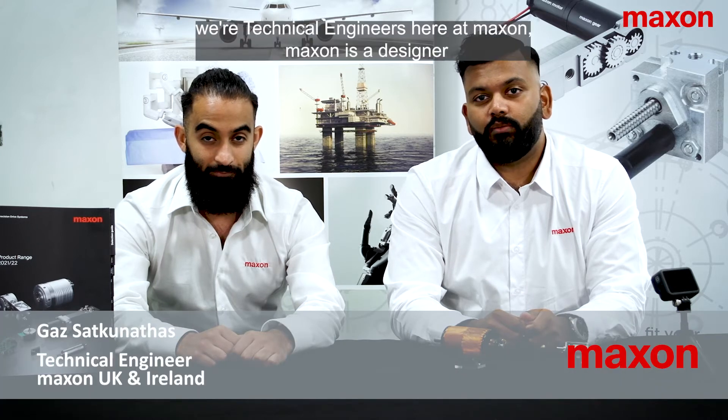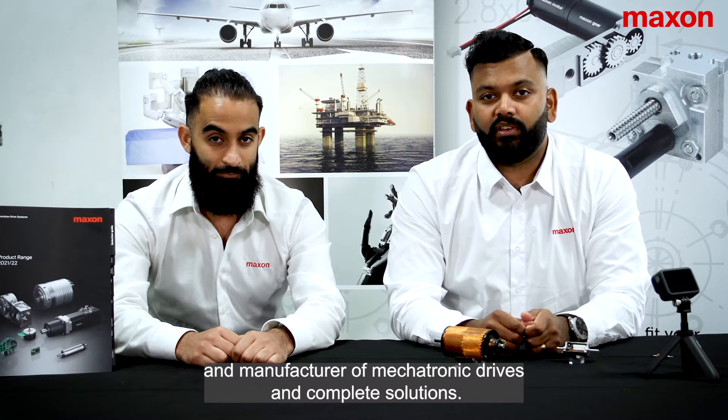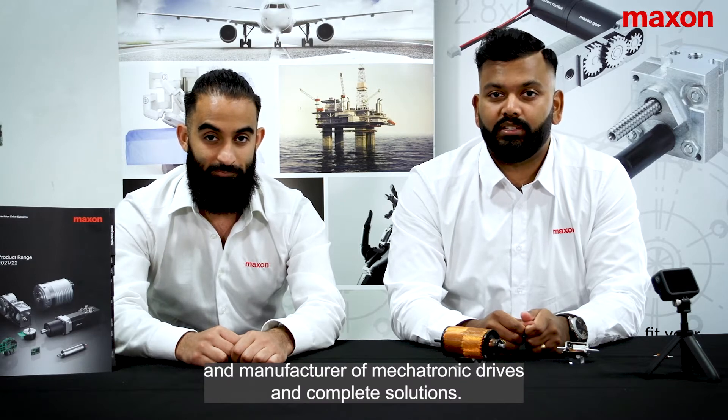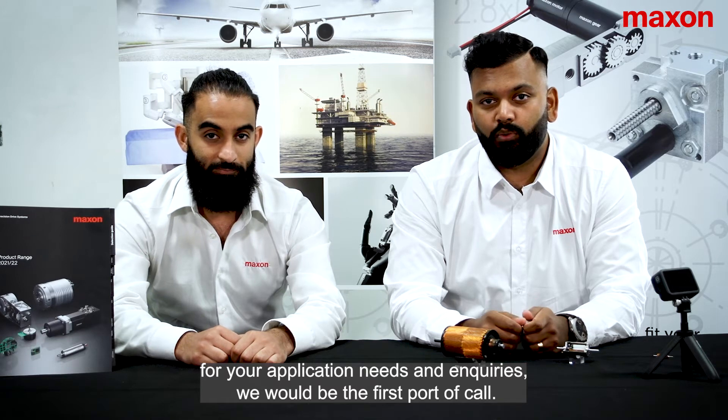Hi, I'm Gaz and this is Ronak. We're technical engineers here at Maxon. Maxon is a designer and manufacturer of mechatronic drives and complete solutions. For your application needs and inquiries, we would be the first port of call.